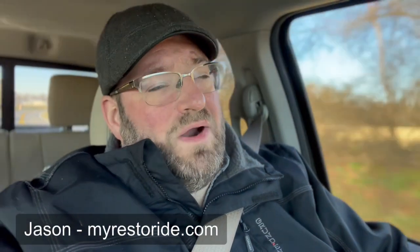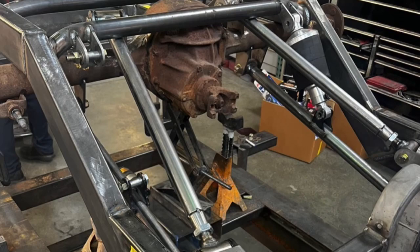Hey, Jason from MyRestoRide and we are on our way back to One-Off Ride Custom. We were there at the shop yesterday and they made a good amount of progress on that rear. Now I think they have another surprise for us to take a look at — they made some good progress after I left the shop. So stay tuned, you're going to want to watch this video to the end. There's a lot of cool things to look at. The 49 has made some progress and I'm excited to see it.